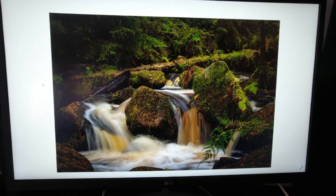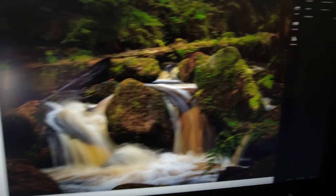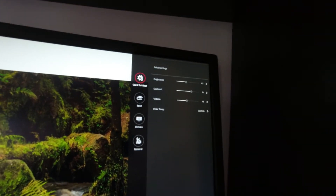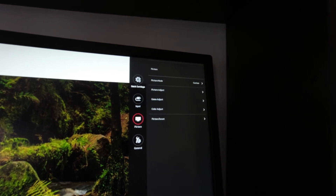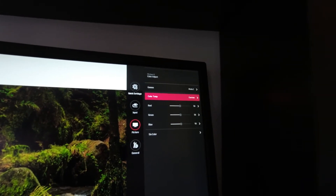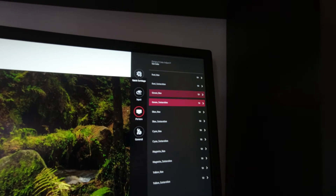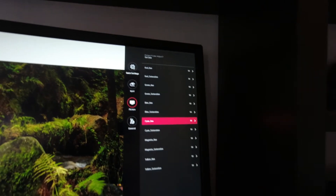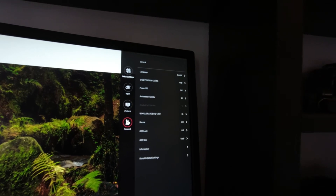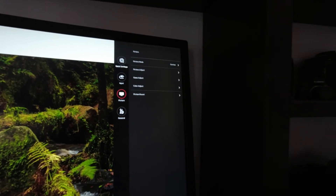There are a lot more adjustments for screen brightness and colours that you can adjust. Go into the main menu, into settings, and you've got the basic brightness, contrast, volume and colour temperature. Then down here you can adjust red, green, blue, and also the red hue, red saturation, green hue, green saturation, blue, cyan, magenta, yellow - as well as all the energy saving and HD settings.